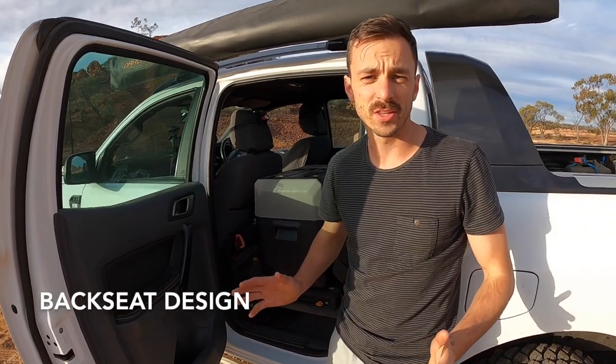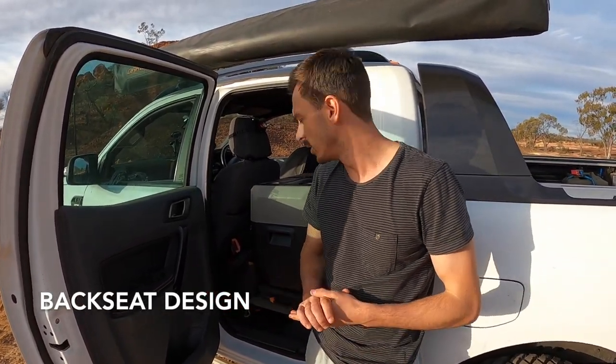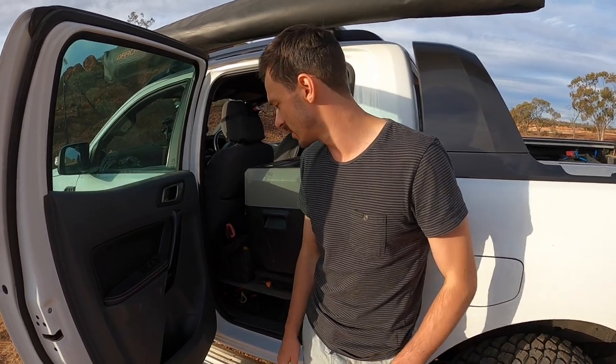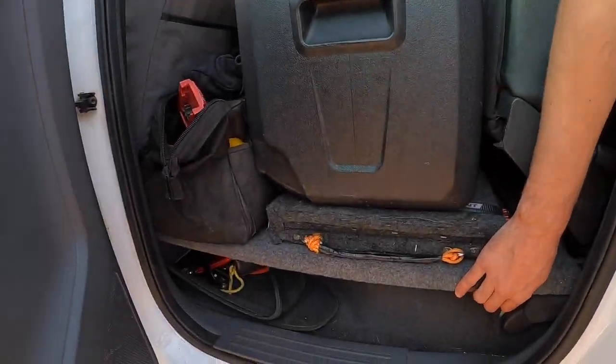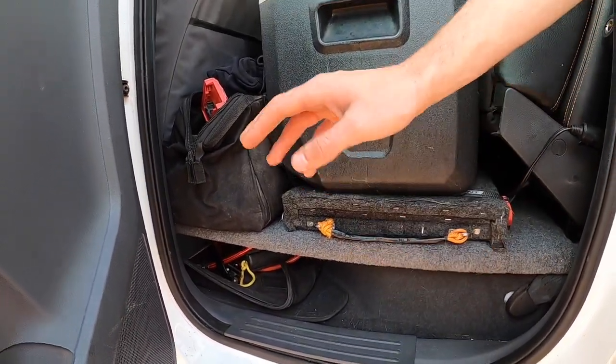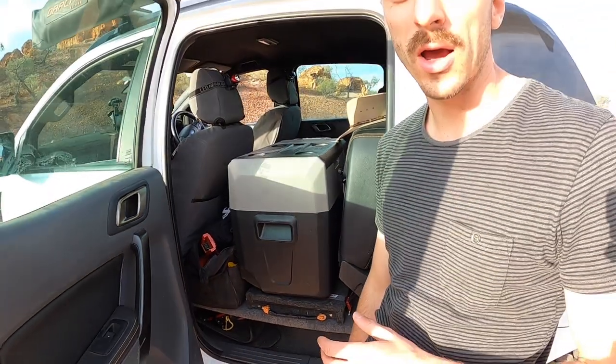The back seat setup — you may have seen this in other videos, but I'll talk through it. I originally wanted a drawer setup, but because the door opens at a bit of an angle you can't get a standard size drawer in. I really wanted to compartmentalise my stuff so I could have the dog in the back or keep things easy to access. So this is just a piece of plywood with marine wool over the top, cut to fit the back seat. It screws into two pre-existing holes that have been pop-riveted to accept a thread.